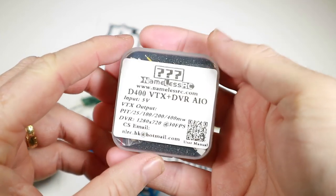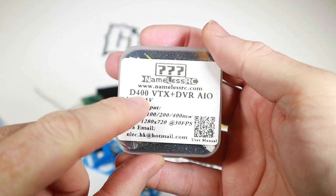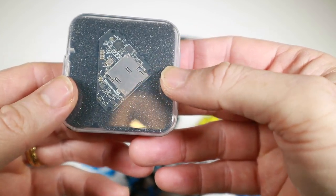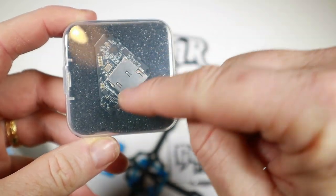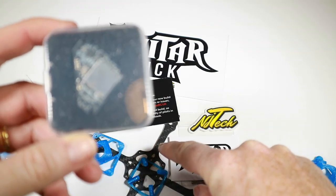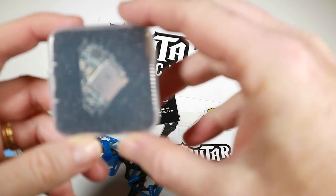The next thing I've got is another new product — this is the Nameless RC D400 VTX and DVR. I thought it'd be quite nice getting a sort of all-in-one DVR, and it's one of these shapes that particularly suits going into this sort of frame, so you just sort of have the bit out the back — that's quite useful.